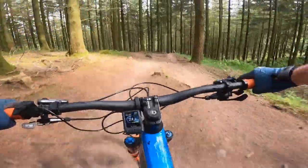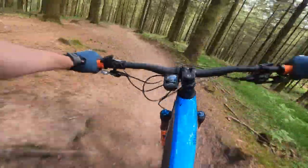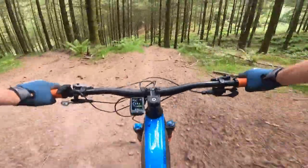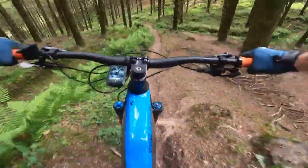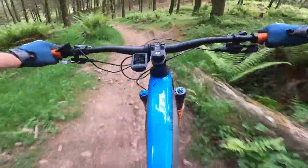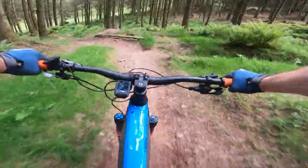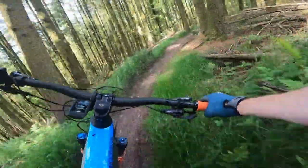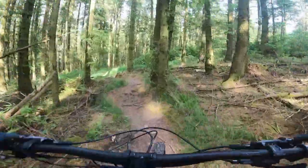The rear suspension is noticeably linear, but that's super welcome over the rough stuff because it offers loads of control and a super planted feel. Though heavier riders may have to add one or two volume spacers into the rear shock to stop regular bottom-outs. The linear setup does result in a bit of wallowing in the corners and it does dive a bit when you're hammering on the pedals, but that's a trade-off for its planted feel over chunky sections.